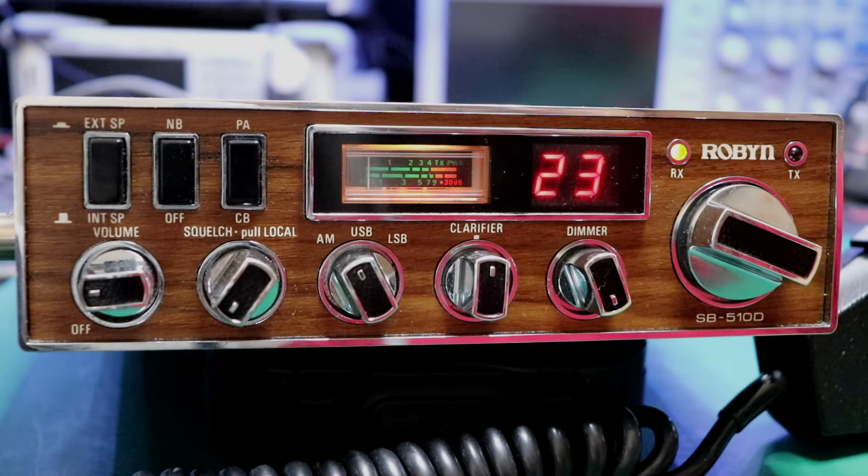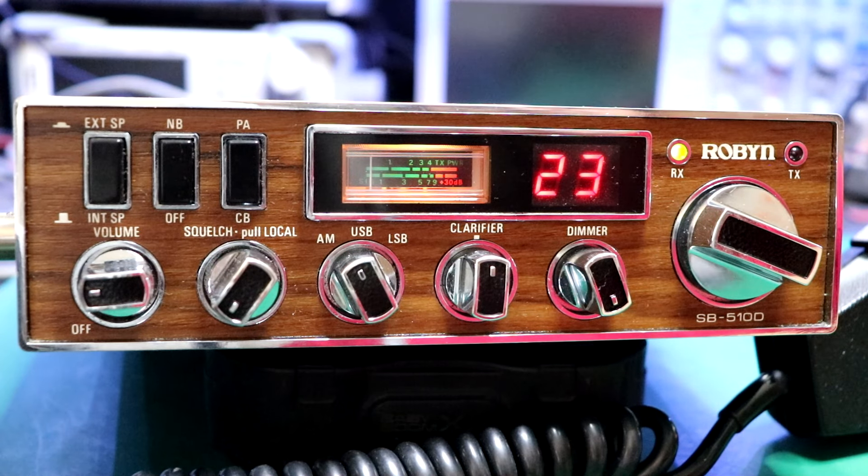Hello, 390 Wagon Master here. This is part two of my Robin SB510D — we'll just call this the update.